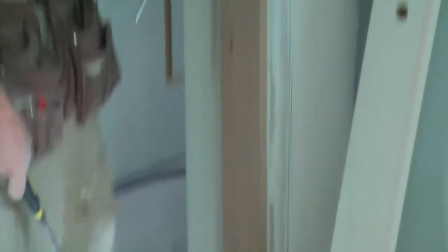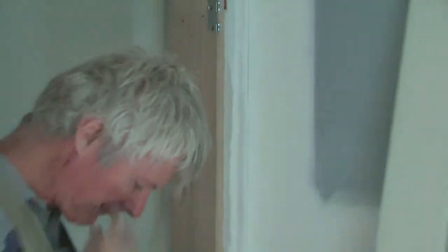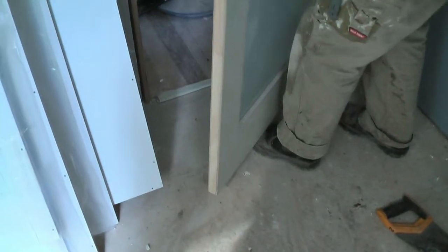It's a pre-hung jamb, so all the hinges are already in — we just take the pins out. Don't lose them; keep them somewhere safe. You put the top hinge on first. Normally you'd rest the door on your foot, but with this strip floor there's only a small gap, so I have to lift it up onto the top hinge. Once it's in that hinge, take one of your pins and put it in to hold the top. Then put the bottom pin in and knock them down.